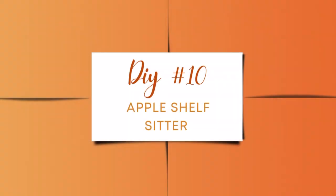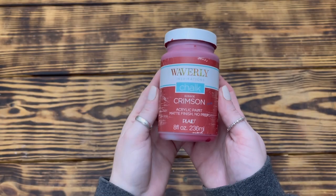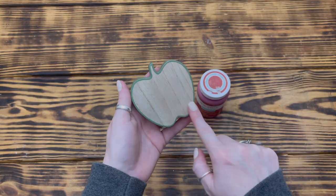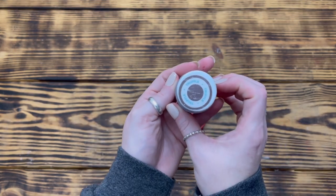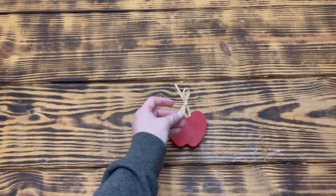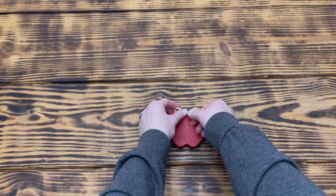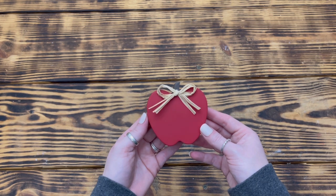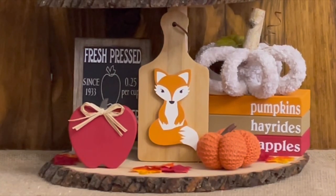Last but not least, DIY number ten. I used one of these wooden apples from the Target Dollar Spot. I used Waverly chalk paint in Crimson to paint the front and sides of the apple, making sure not to paint the stem — it took two coats to fully cover the green. Then I used Waverly chalk paint in Truffle to paint the front and sides of the stem with two good coats. To finish, I took three pieces of raffia, tied a simple shoestring bow, and hot glued it to the bottom of the stem. It's more of a makeover than a DIY, but it turned out super cute and matches my tiered tray decor much better.